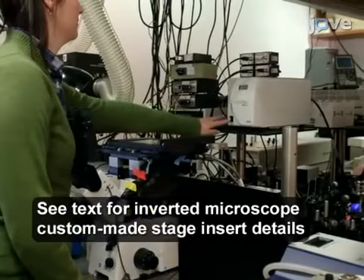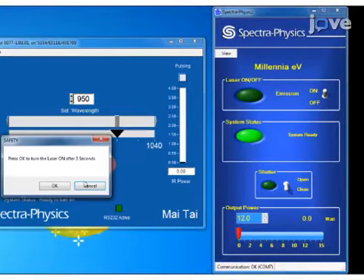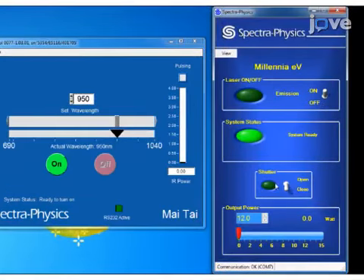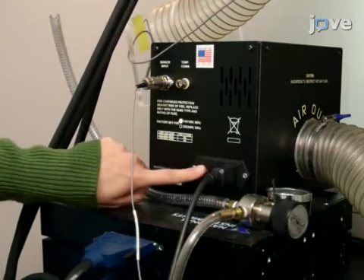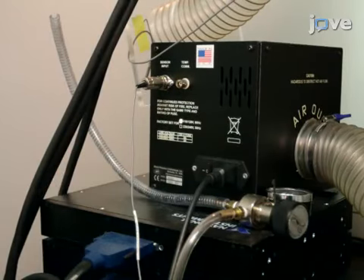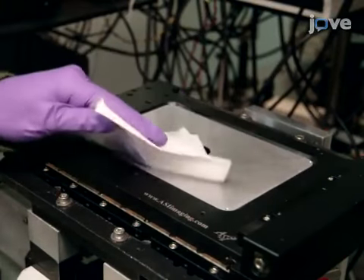Before beginning the procedure, turn on all of the microscope and laser components, including the two-photon lasers and the detectors, and set the heating box to 30 degrees Celsius to pre-warm the stage. Wipe the microscope stage and stage insert with 70% ethanol.